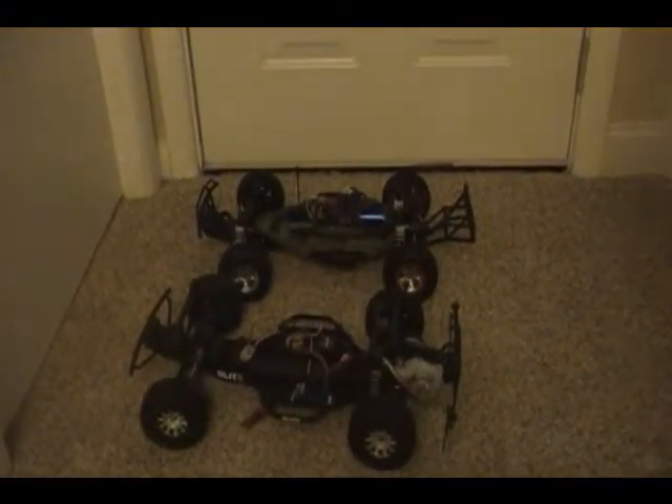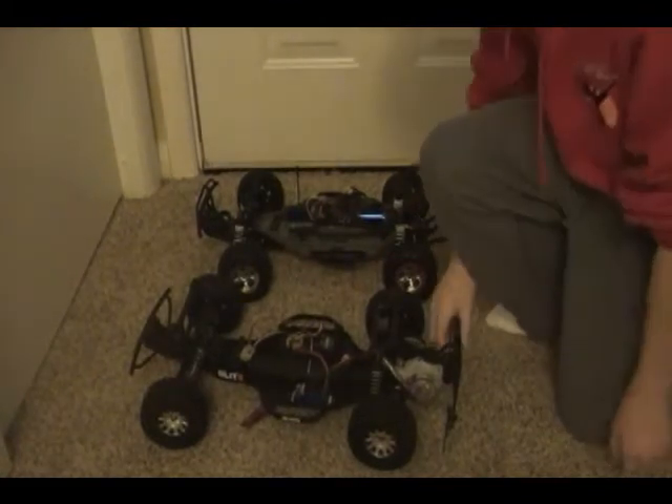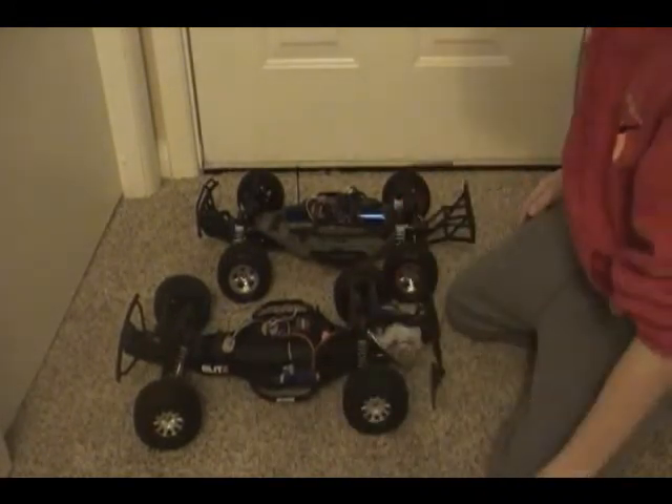Hey, Tanner from Rats of the Hobbies. I can't do a video down in my basement where my car stuff is because they're painting down there right now, but I just wanted to show a few things I've got new going with my cars.